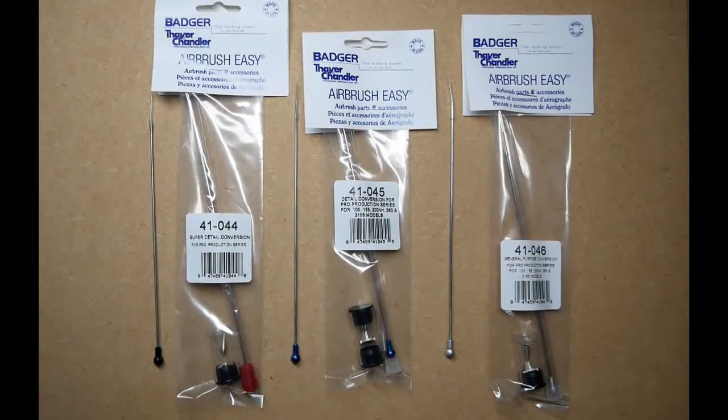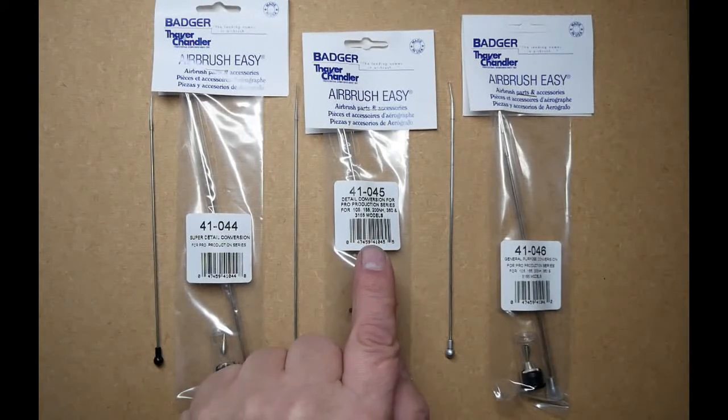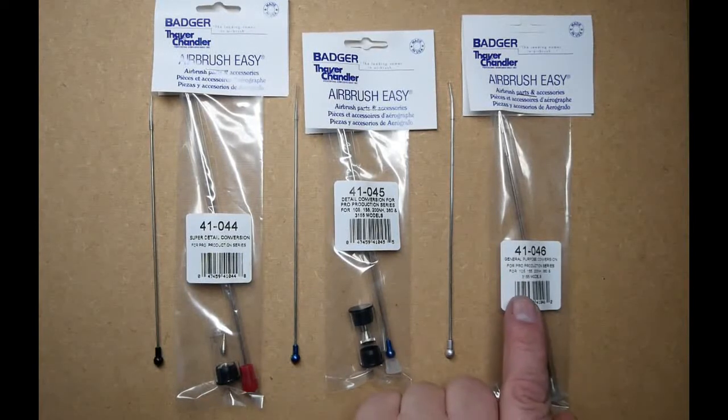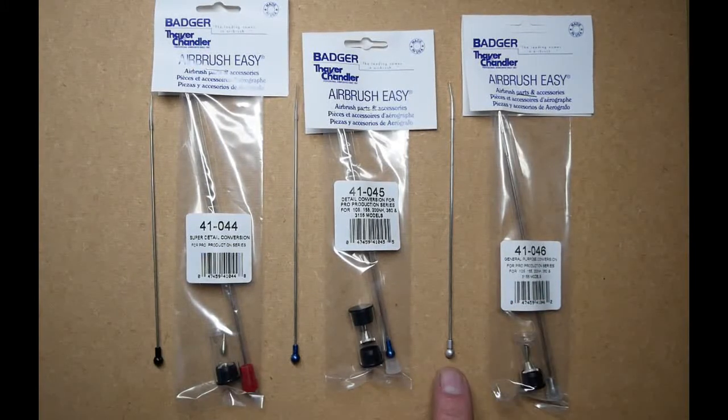The super detail conversion kit, part number 41044, has the black needle end, which is the 0.3 setup. The detail conversion kit, 41045, has the blue needle end, which is the 0.5 setup. The general purpose conversion is 41046, which has the silver needle end, which is the 0.7 setup.